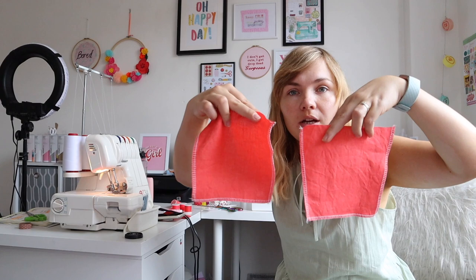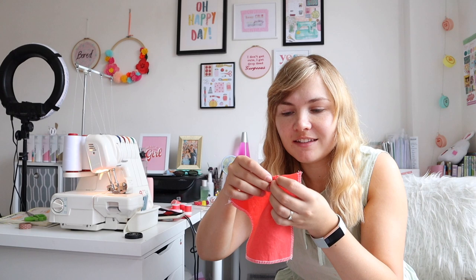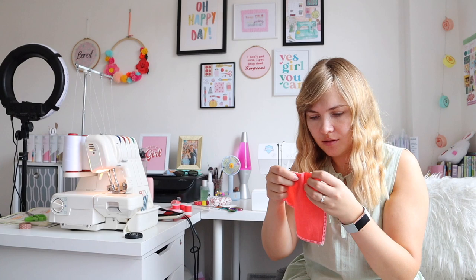So once you have your pockets, you need to mark where you want the pleats. I actually did some little snips in the top. Then you have to do it on the wrong side — like that — and then the same with the other side.